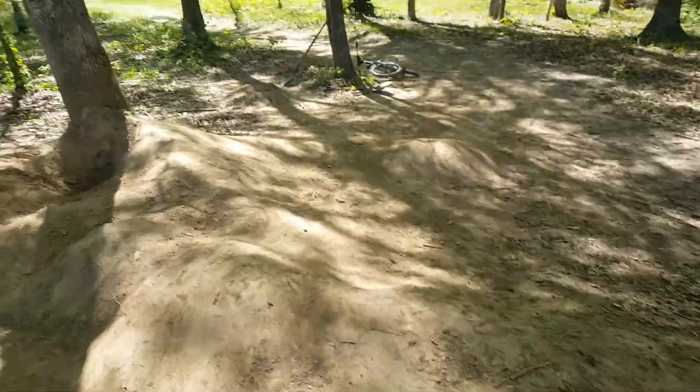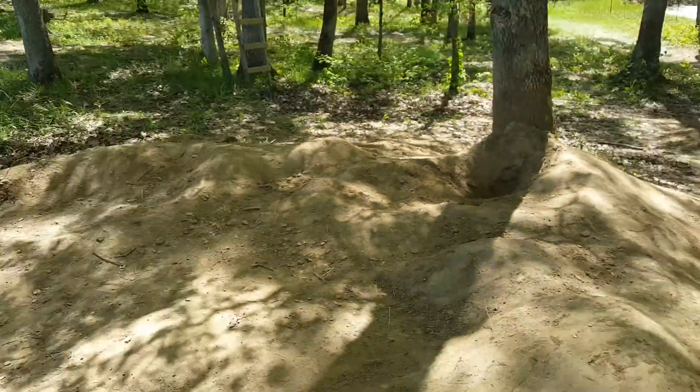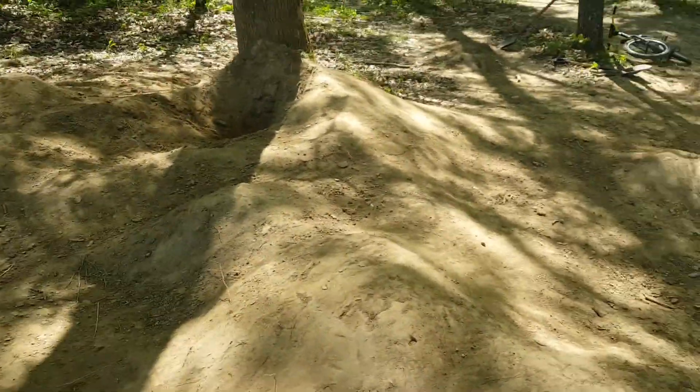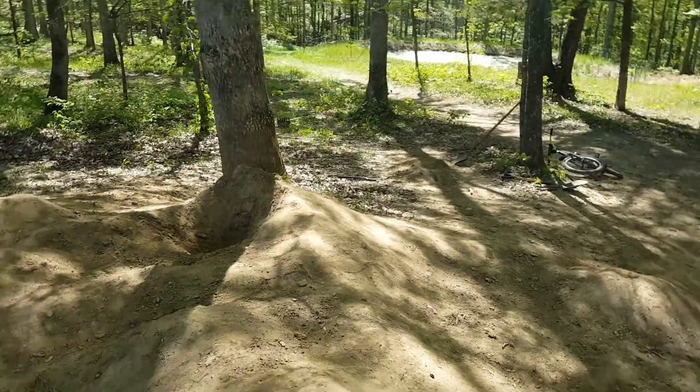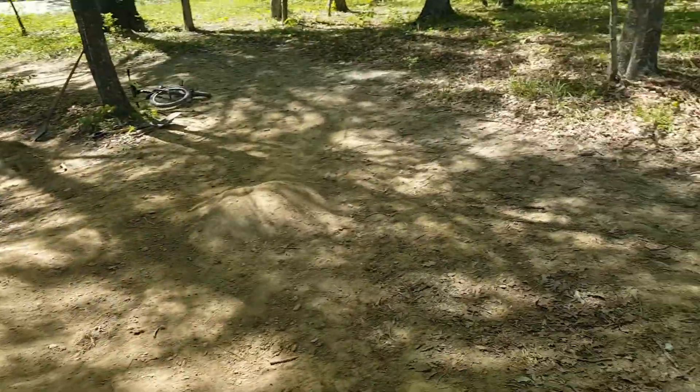These are ramps — that's not a ramp but we got a ramp down there, we got a ramp right there. We had no help from adults, yeah. This is just from shovels and rakes and stuff, and things that flatten it out.